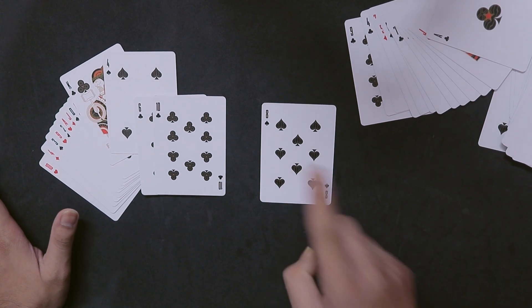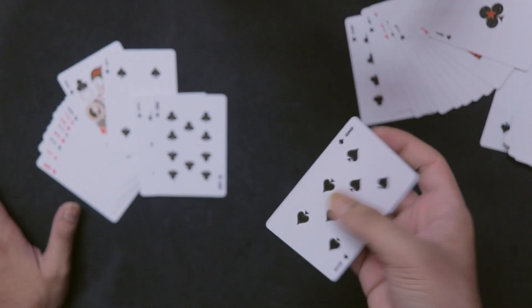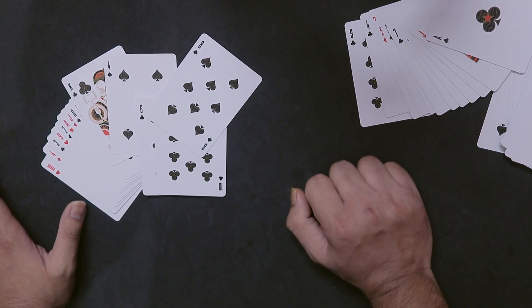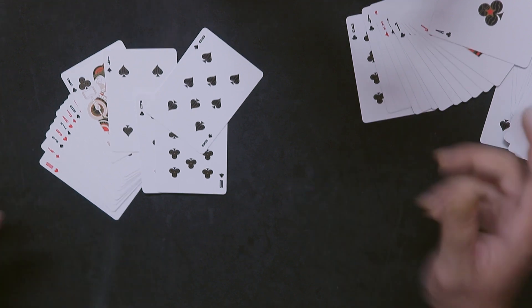Your card is the Eight of Spades! I know I'm right — you can't cheat me. You were totally stressed out when I was hovering my finger over this card. That's your card — I hope you liked the trick and you're excited to learn how to do it, so let's get into the tutorial.